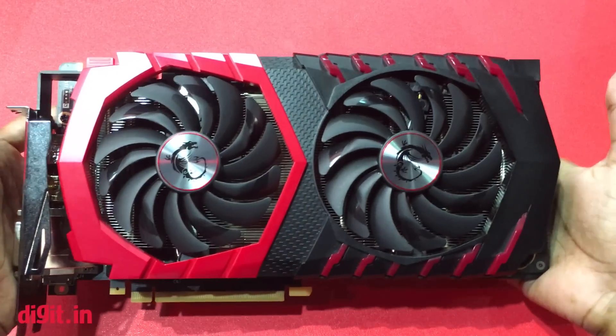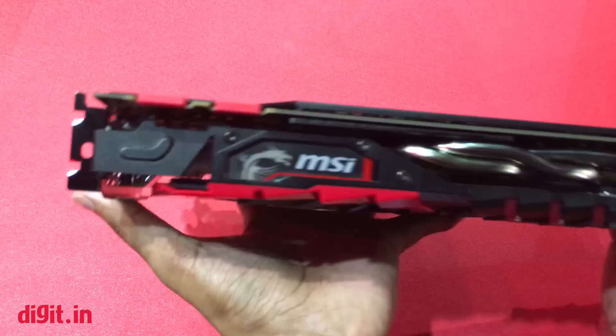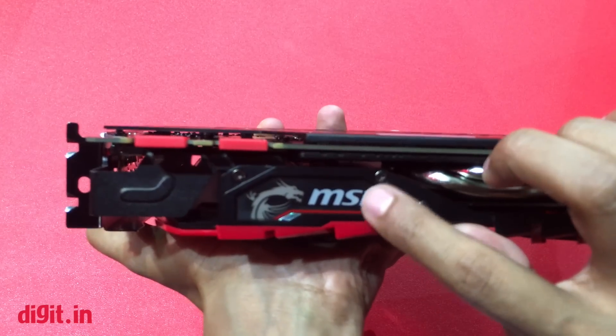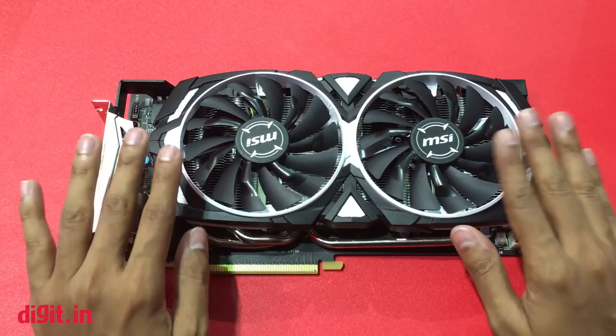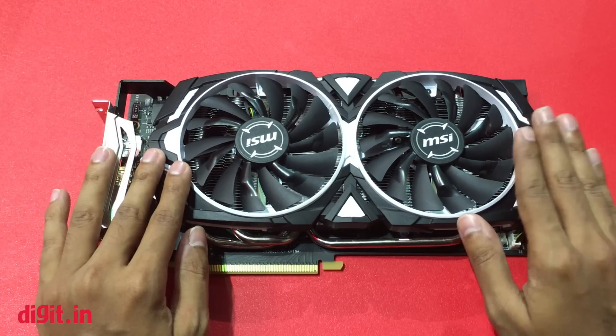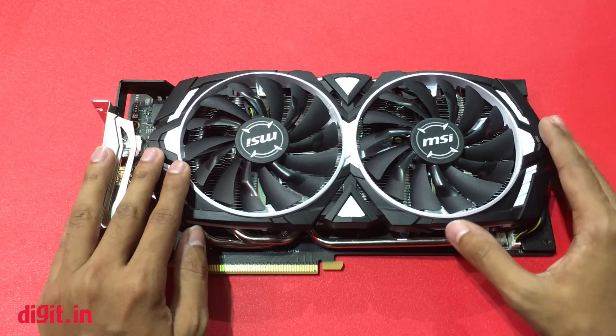There are no other differences between the two variants. Both of them have an LED-lit logo — the MSI logo is RGB lit in both variants. This base version is the most basic version of the GTX 1080 and probably represents how the base GTX 1080 and 1070 will look.